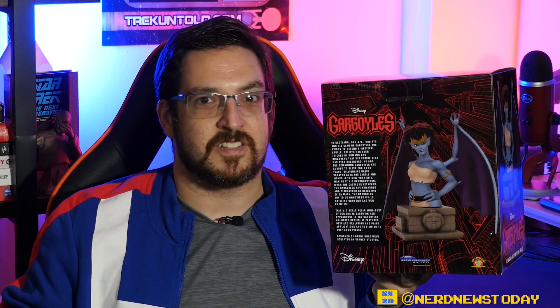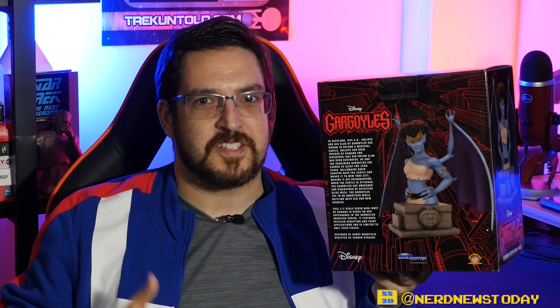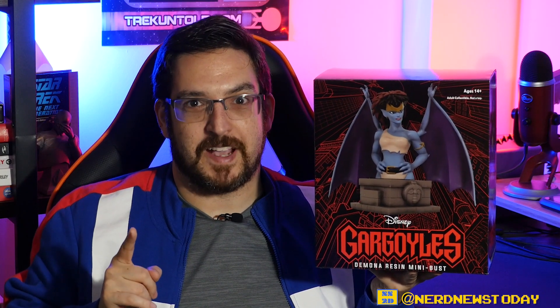The most important information is that this was designed by Barry Bradfield and sculpted by the fine folks at Varner Studios. Barry is the guy who also designs the X-Men Animated Series pieces that Diamond has been doing, and those have been stellar pieces top to bottom. Varner Studios are essentially the leaders in toy design — they go all the way back to the early Playmates days of Ninja Turtles, Star Trek, Exo Squad, and Monster Force. So many really great toy lines were done by Varner Studios, so you know that is a sign of high quality. That's the most important part about this packaging.